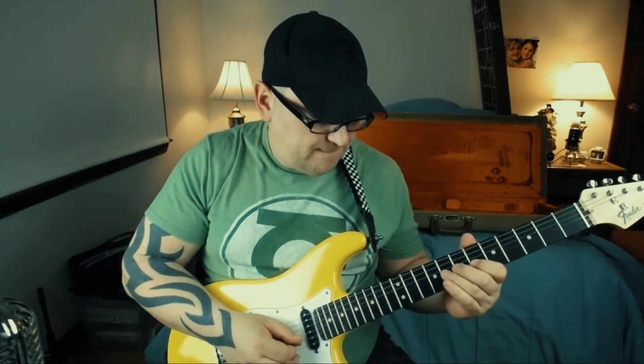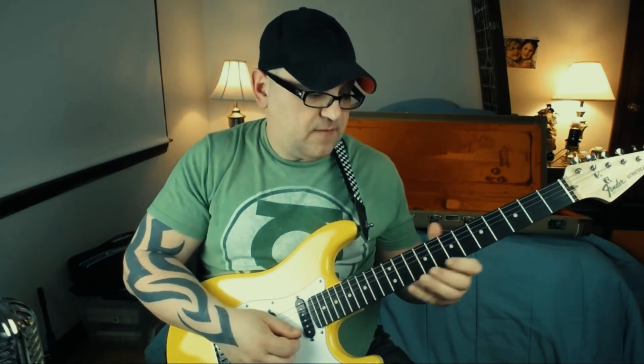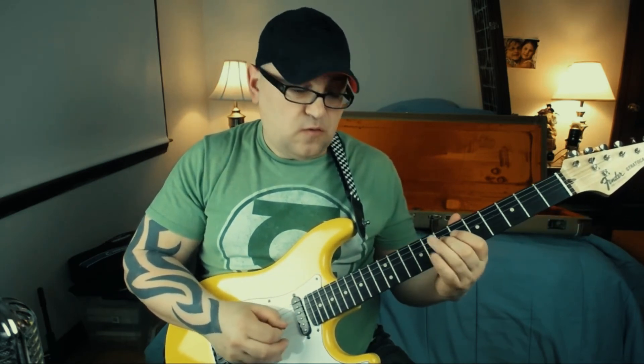So again the whole thing slow. I hope that helps if that was something you were wanting to learn. Have a good one, this is Dave.